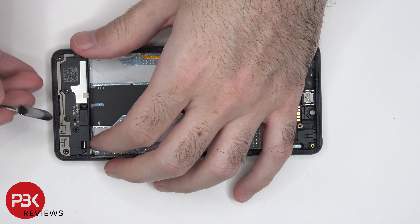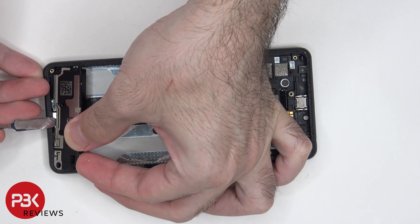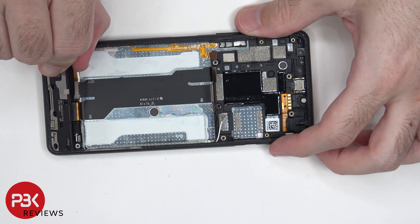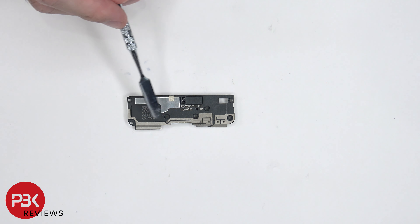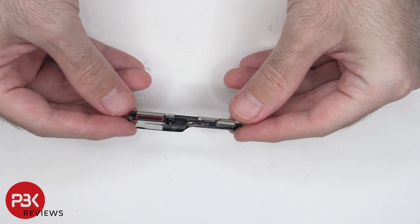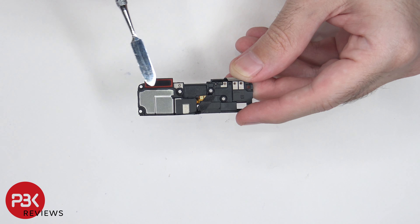Now it's time to remove the speaker assembly. The plastic housing of the speaker assembly also has antenna lines drawn on it. Here's the speaker itself, and there's a rubber gasket and mesh filter over the opening.